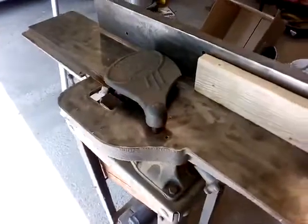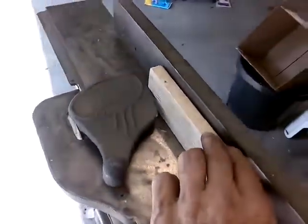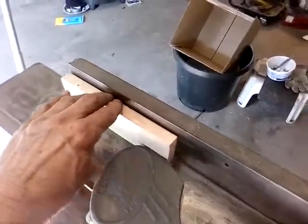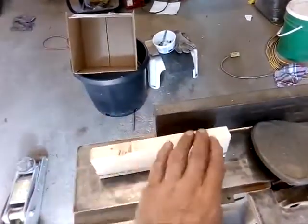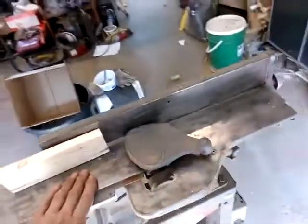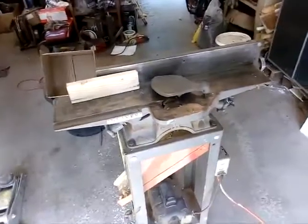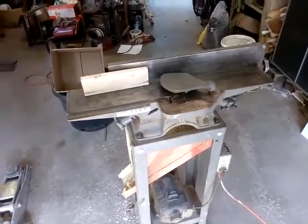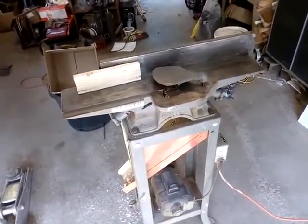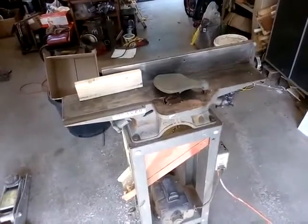Let's turn it on. There we go — it's not adjusted yet, but it comes out with a pretty good, nice straight edge already. I haven't checked the adjustment on the outfeed or infeed tables, and I haven't adjusted any of the blade heights. It's also surprisingly quiet — I was surprised by that. Things are looking good. There are a bunch of websites that talk about how to set up a jointer properly, so I'll put links in the description rather than make a video on that. Thank you.